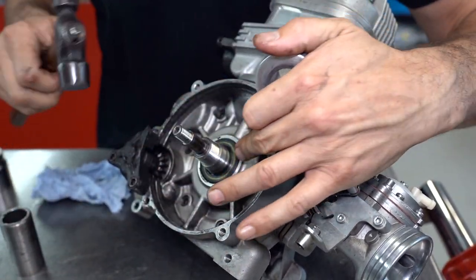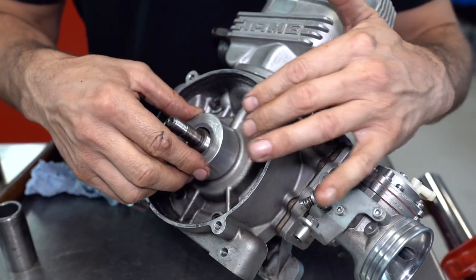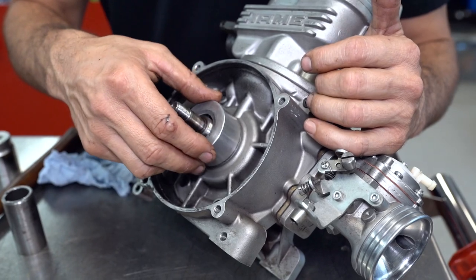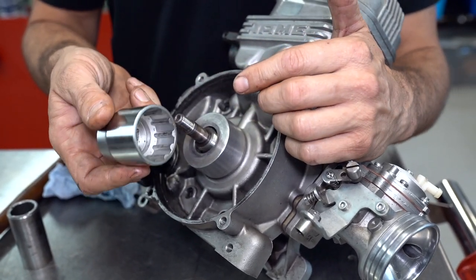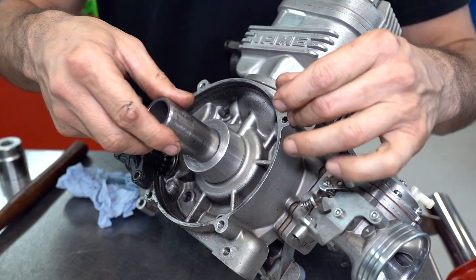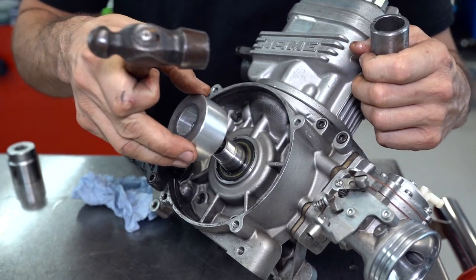When you're tapping in the seal, just make sure you don't push it all the way down hard on one side. Whether you're using a specialized tool or a deep socket — even a 30 millimeter socket — just use anything that's roughly the diameter of your seal and slowly tap it down to make sure the seal goes in as square as possible.